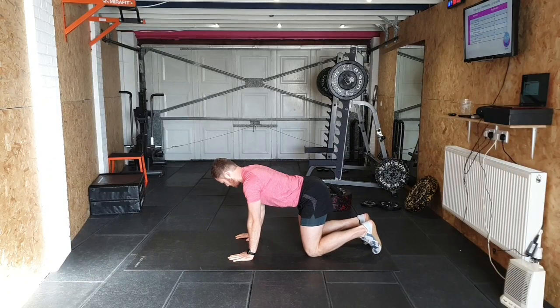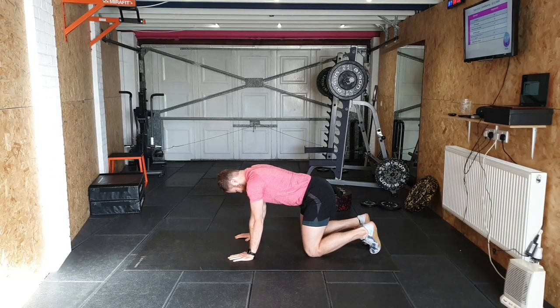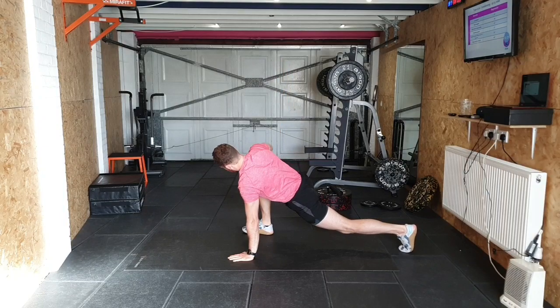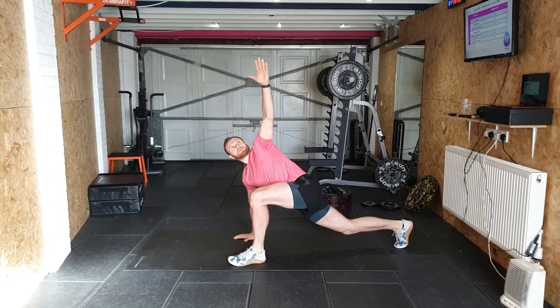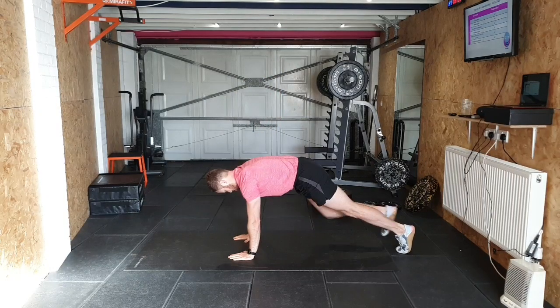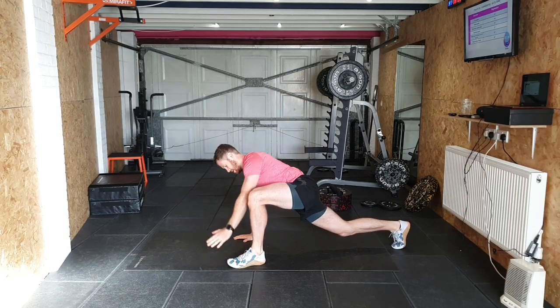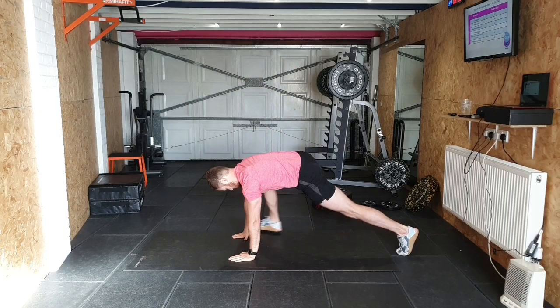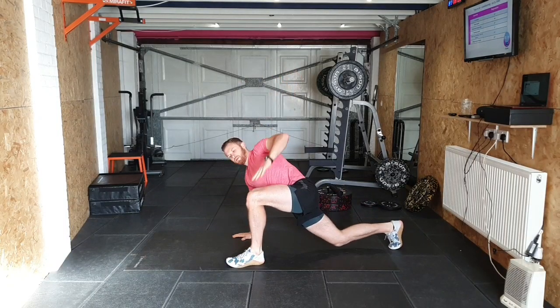From all fours, start around the back. Then go into striders — bring that leg up, taking the inside arm up, back down, alternating sides.